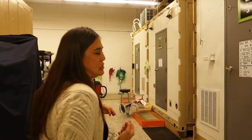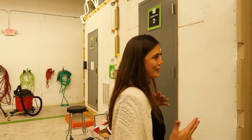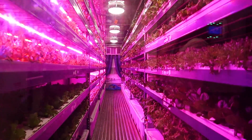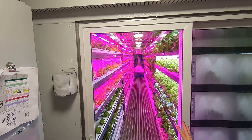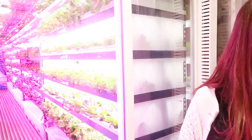We're completely soilless, which I think is kind of odd for people to comprehend. I told you there's no dirt in here — this is a farm with no dirt. We use all LEDs, and that's really what made this industry possible — the LED technology coming along and making it affordable. We'll try anything, and the plants kind of tell us what they like. And how many plants are in here roughly right now? About 3,000.